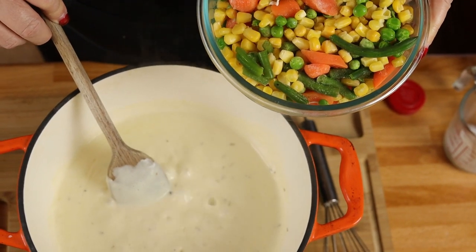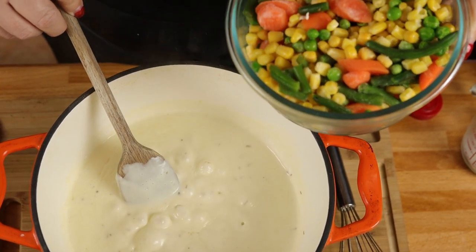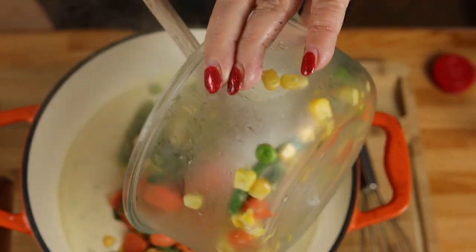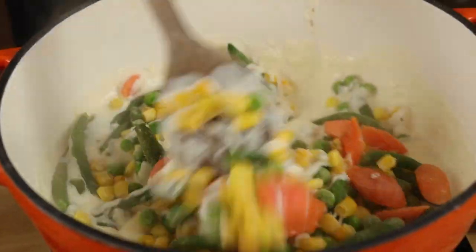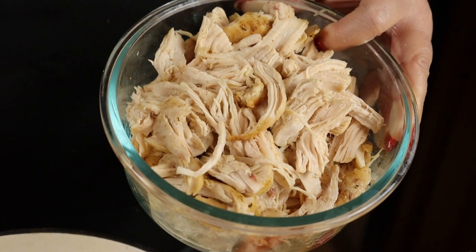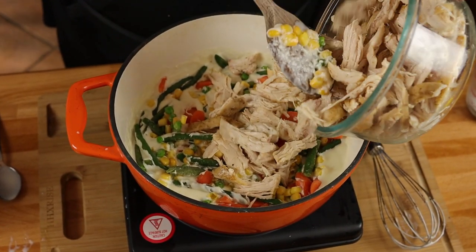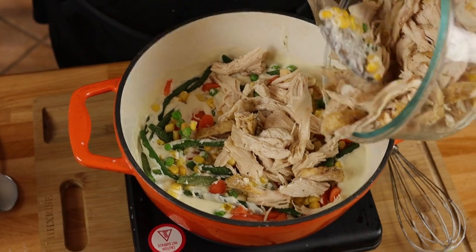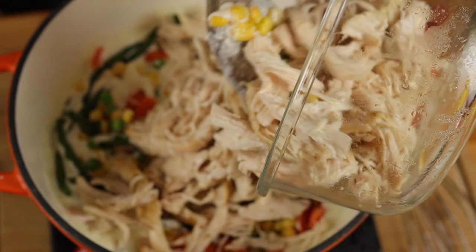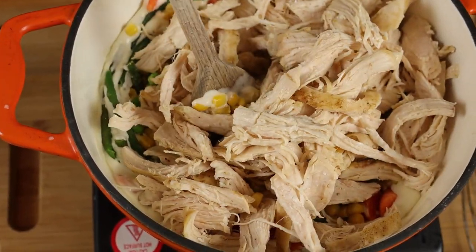Now we're going to add a 12-ounce bag of frozen mixed vegetables — this one has green beans, carrots, corn, and peas. And it wouldn't be chicken pot pie without the chicken. I took three chicken breasts and roasted them in the oven for about 20 minutes at 400 degrees, then shredded them up. You can also cube the chicken, but I think it looks better when you shred it. This equaled about three cups.